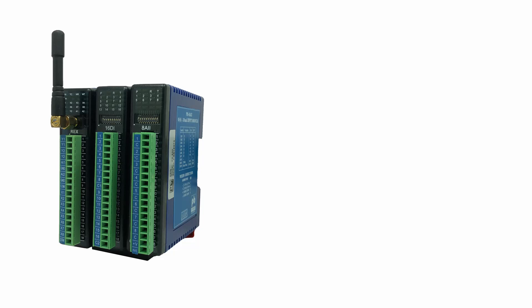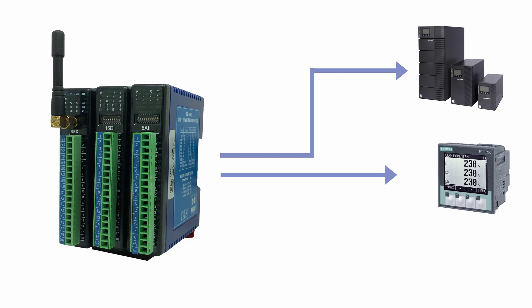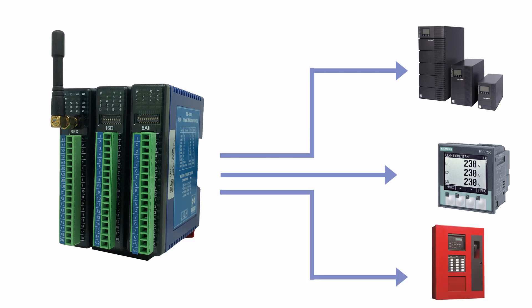Using MADBUS, it is possible to monitor other equipment such as UPS, energy meters, alarm panels, and more.